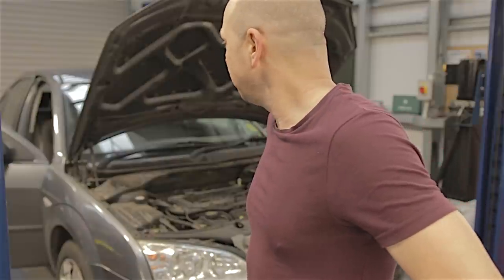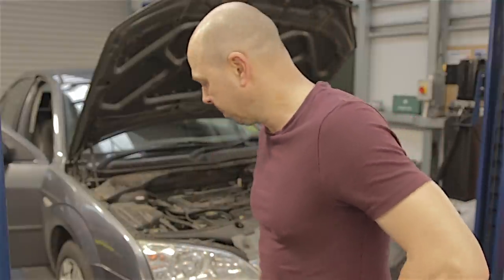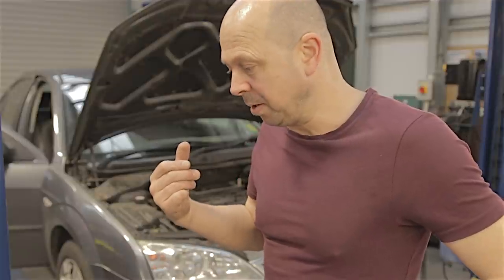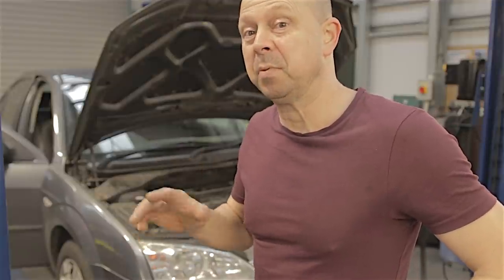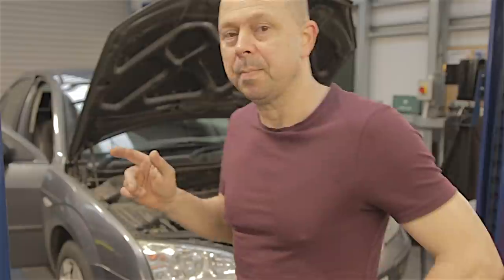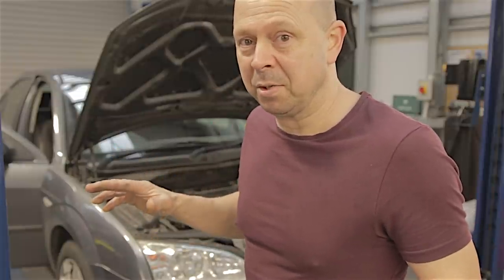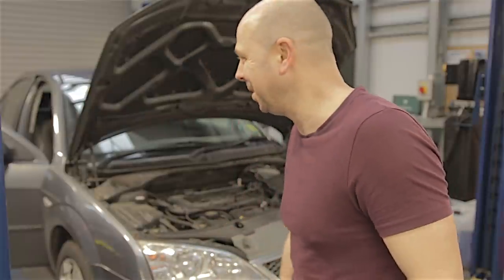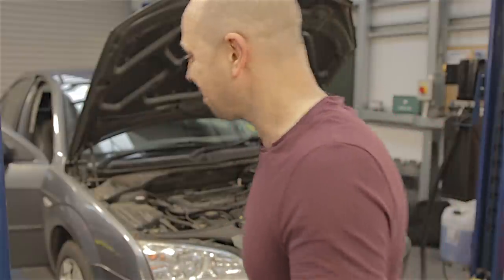A bit of corrosion on the seals maybe, broken springs all the time, seized-up handbrake cables, steering racks - that was a common one. Anyway, I've got another one of these cars I'm going to MOT now - I'm going to go around it and see if I can find anything else wrong, just in case I've missed something. I'll be back in a minute - or should I say an hour.